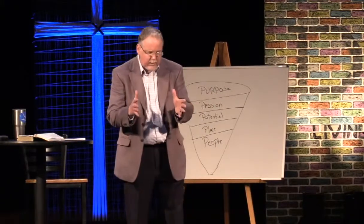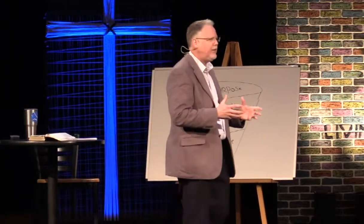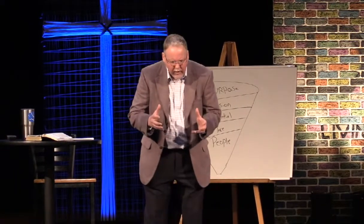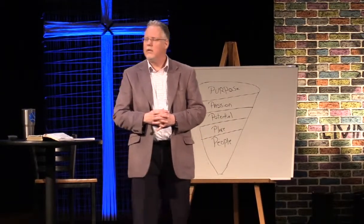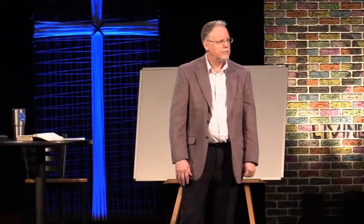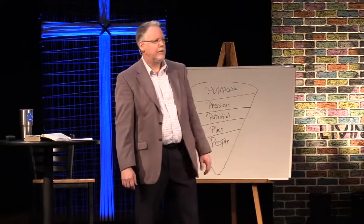We've been hurt in community, wounded in community, disappointed with each other. We've said things or not said things, and we've hurt one another. We've got to shake off this hurt if we're going to find God's will for our lives. You can go to heaven without all this stuff, but I believe we live well below what God has for us. I have people in my life who have taken bullets for me — and I'll take a bullet for them. That's the kind of church I want to build here. That's God's will.